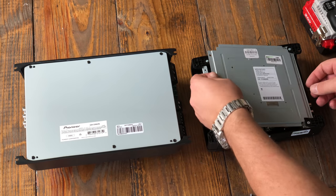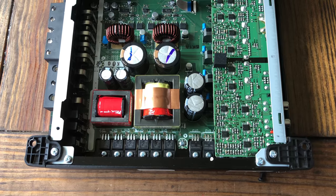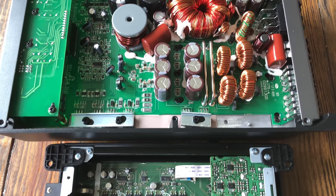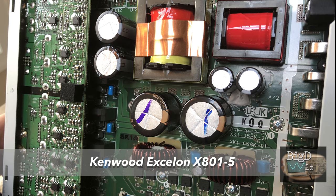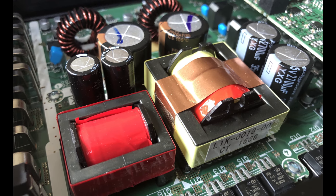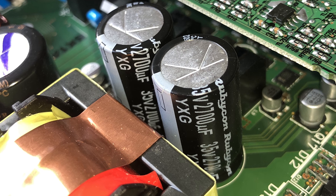Now let's take the bottom panels off and check out the guts. Here we can see the internals of the Kenwood, which is noticeably smaller than the Pioneer. It's quite amazing the Kenwood does as much power as it does being so small and compact. Notice the larger transformer on the Pioneer, but the Kenwood has some better components inside — it actually has audio grade Elna caps and also Rubycon caps. Smaller transformer, but more compact, and quite amazing it does its rated power and more being so small.